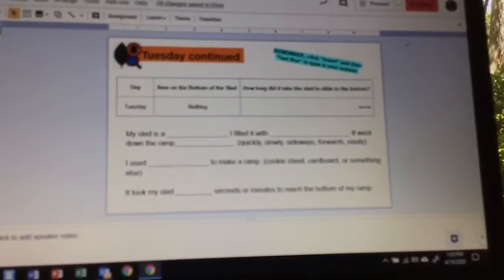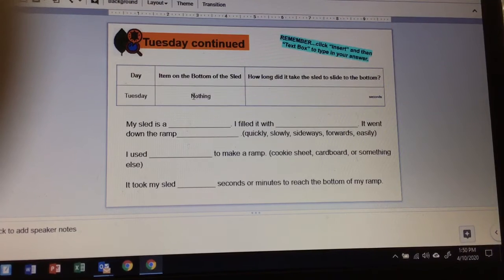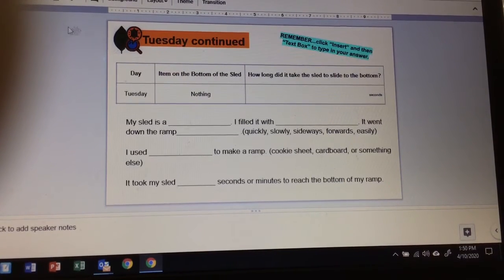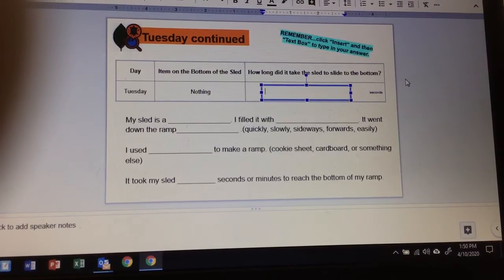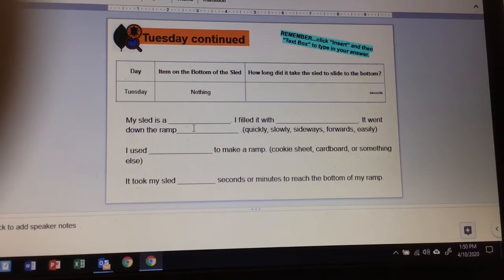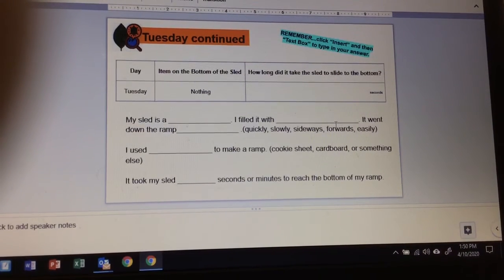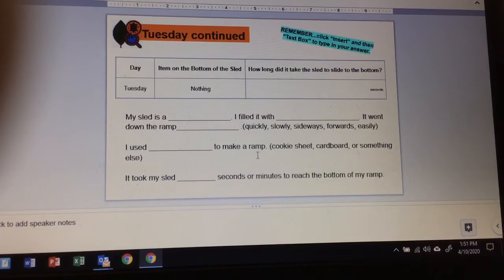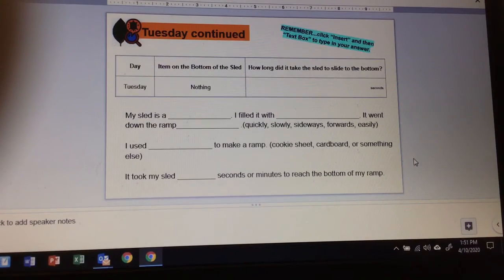You'll put your findings on this slide. Today is Tuesday. 'Item on the bottom of the sled' — right now you have nothing on the bottom of your sled. Then record how long it took for the sled to slide to the bottom — the word 'seconds' is already there, so just insert a text box and tell how many seconds it took. Fill in the blanks: 'My sled is a blank' — for example, 'My sled is a plastic container.' 'I filled it with nothing' — or rocks or coins. 'It went down the ramp quickly, slowly, sideways.' 'I used blank to make the ramp' — for me, the top of a storage container. 'It took my sled blank seconds or minutes to reach the bottom.' That is all you need to do for today.